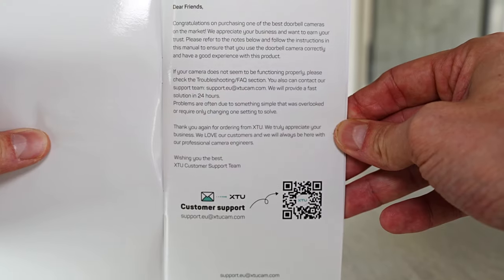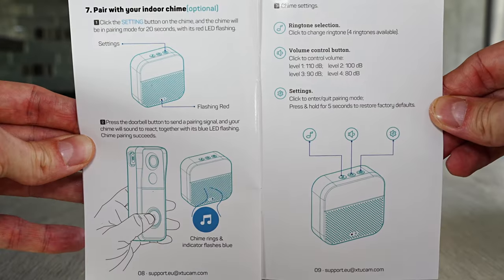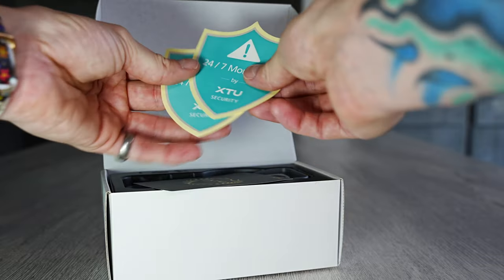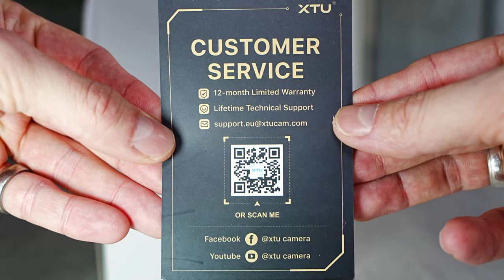This is the information inside the manual — pause and read any sections if you need to. It also comes with two security stickers to warn people you have a camera, and a warranty card with some more information.